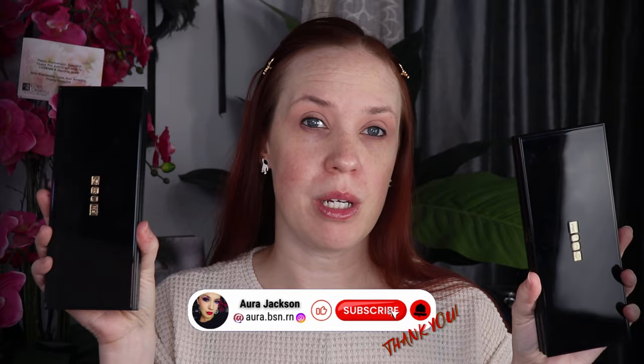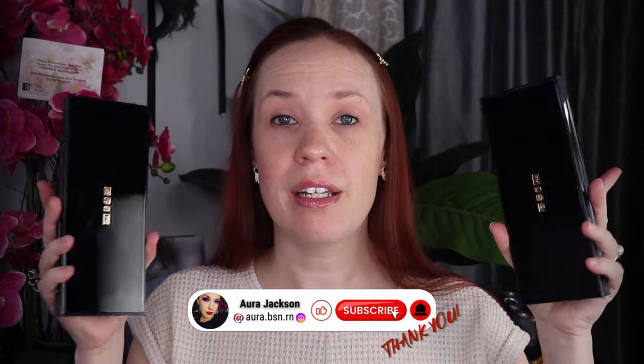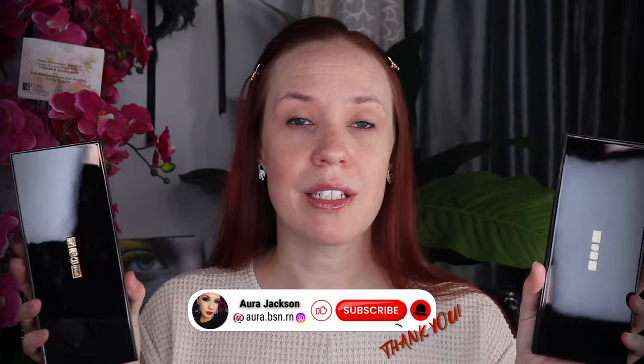We are gonna kick it with some old-school Pat McGrath today. I've got the Mothership 5 and the Mothership 1 — I'm gonna combine both of these for this look. If you have these palettes, this is your sign to pull them out. It's time to play with them. If you don't, you definitely do not need them. They always go on sale, so if you're interested in getting them, wait — Estelle typically does many sales in a year.